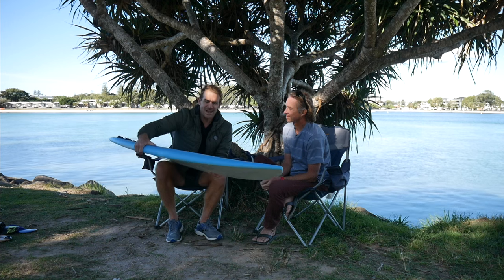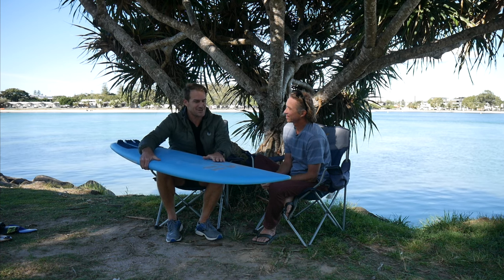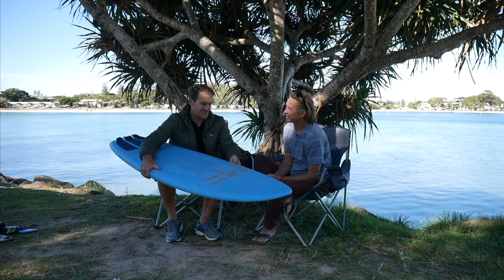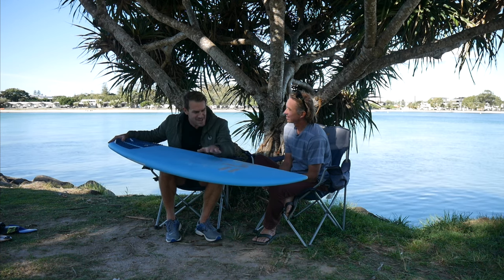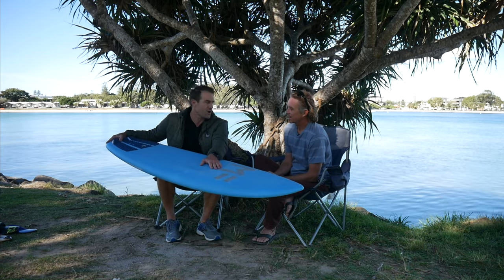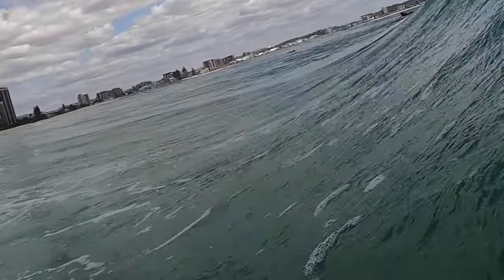It's a pretty heavy board, really wide, but I pick it up with no expectations - I just think it's going to be fun. I've found it doesn't turn as easy as I thought in the beginning. I've never got out of the water without a smile on my face after riding this. It's not high-performance surfing, but it delivers time and time again.